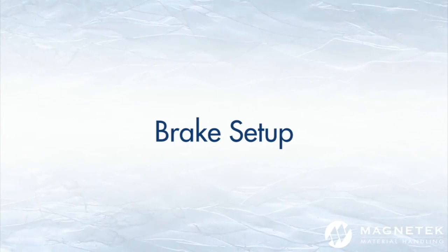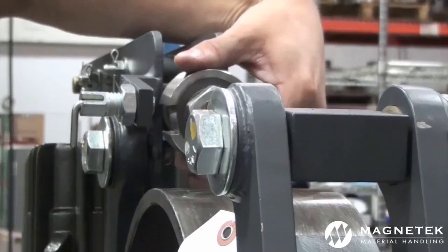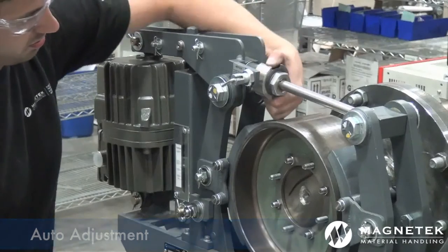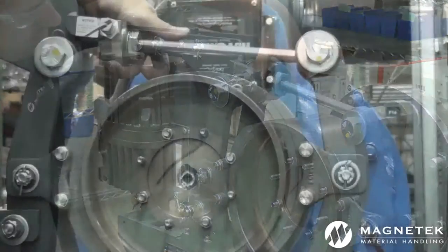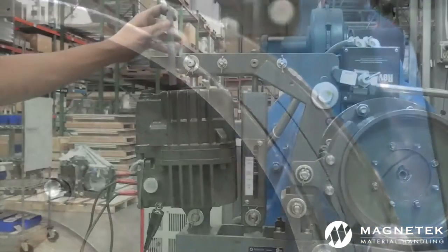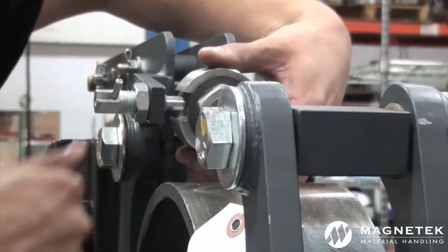Follow these steps to re-set up the brake. To set up the auto-adjust feature, first disengage the plunger from the auto-adjust slot to allow movement. Rotate the auto-adjust clutch counter-clockwise to pull the two shoes closer to the wheel drum. Once the shoes are touching the wheel, the reserve stroke will begin increasing. Continue until the reserve stroke is adequate, then activate the auto-adjust plunger.